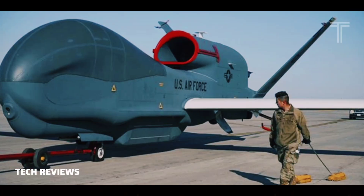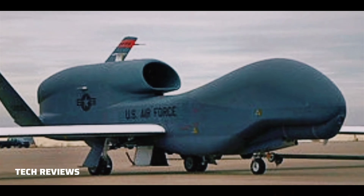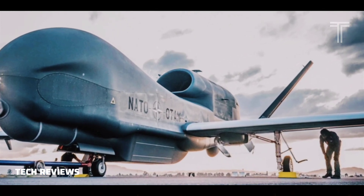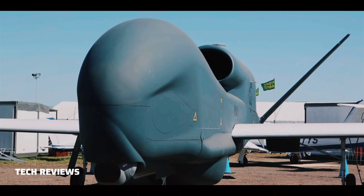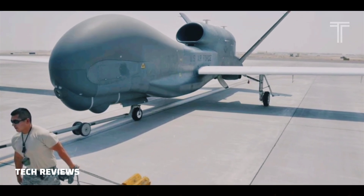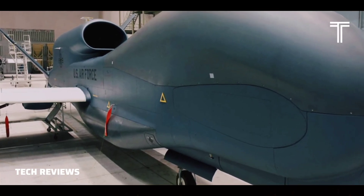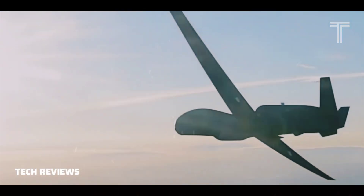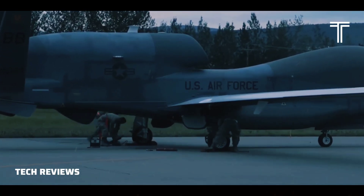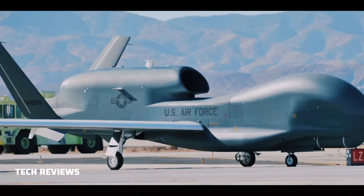General characteristics: Crew: zero on board, three remote — launch and recovery element (LRE) pilot, and mission control element (MCE) pilot and sensor operator. Capacity: 3,000 pounds (1,360 kilograms). Length: 47 feet 7 inches (14.5 meters). Wingspan: 130.9 feet (39.9 meters). Height: 15.3 feet (4.7 meters). Empty weight: 14,950 pounds (6,781 kilograms). Gross weight: 32,250 pounds (14,628 kilograms). Powerplant: 1× Rolls-Royce F137-RR-100 turbofan engine, 7,600 lbf (34 kN) thrust.